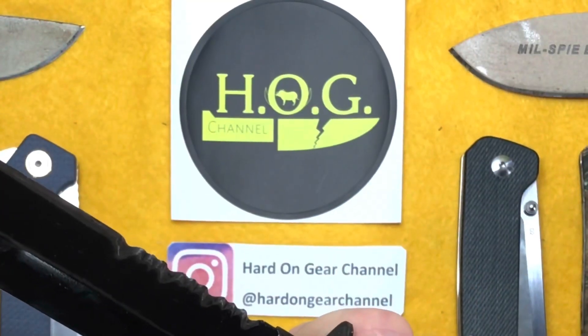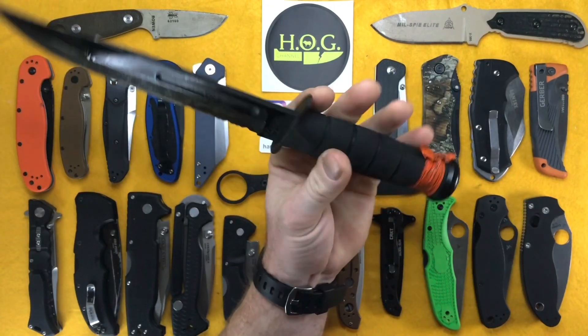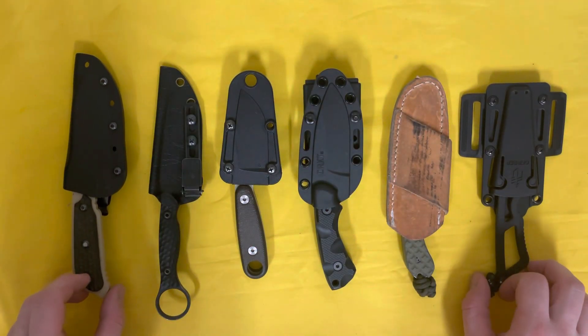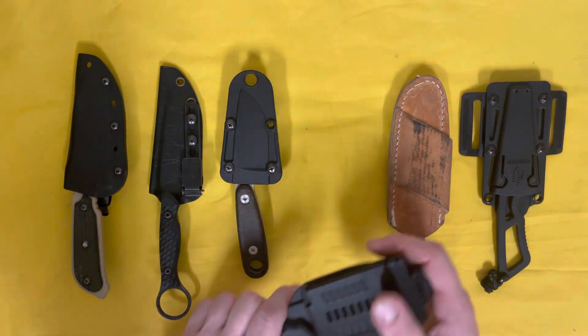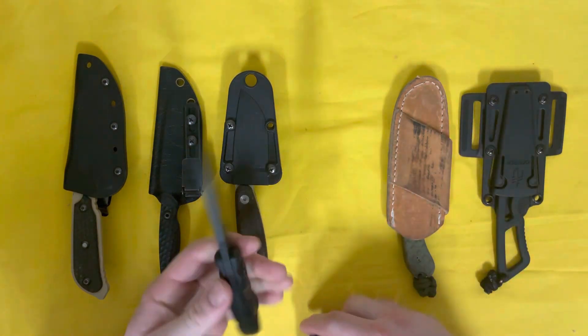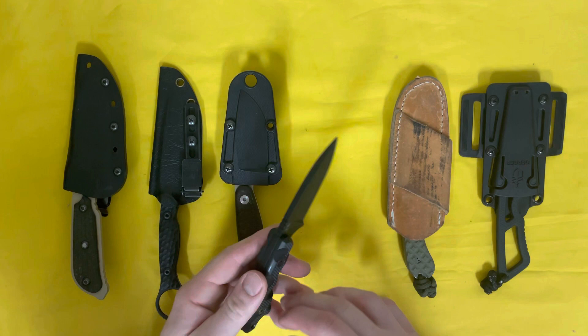Hey there, internet, welcome to the Hard on Gear channel, where I discuss and review my use and abuse of knives and gear. On the table right now I have a spread of EDC fixed blades, one of which you'll notice is not mine — this is the CRKT Seaweed, borrowed from a buddy of mine who just picked this up.